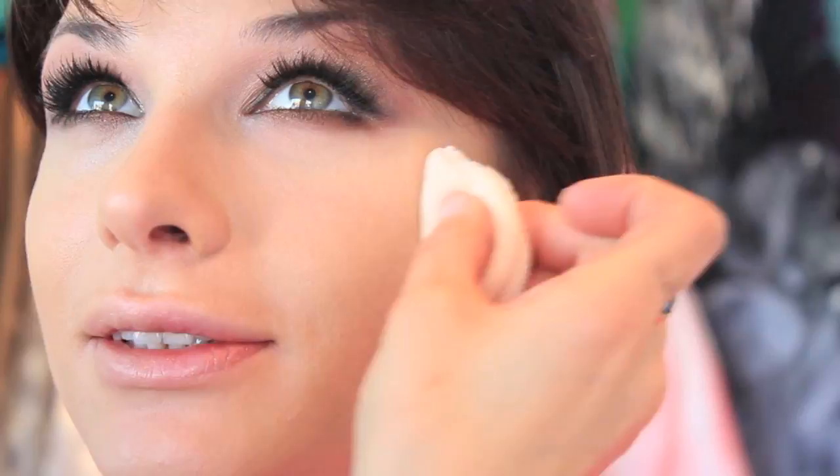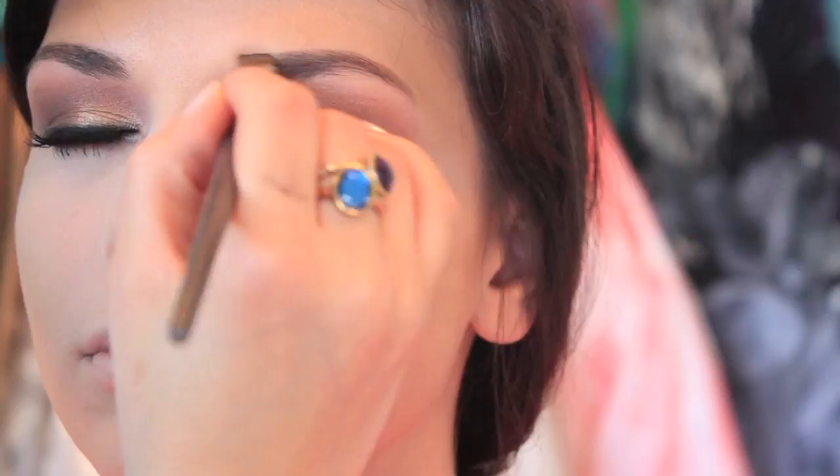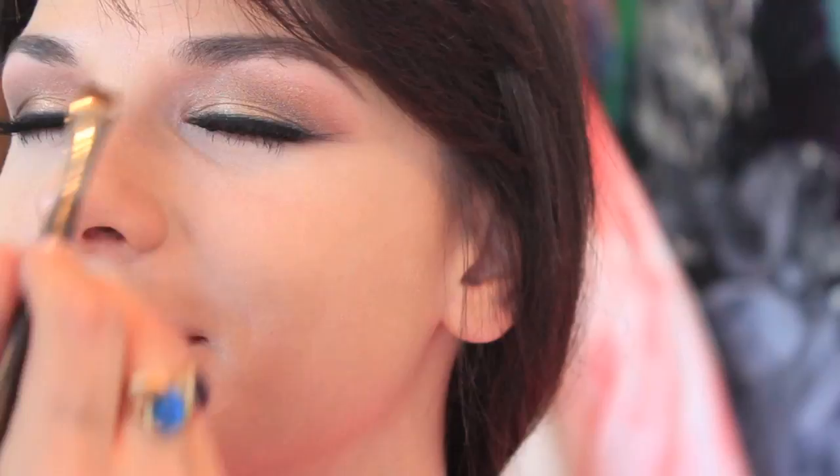I'm using the Laura Mercier Translucent Powder to set her makeup. For her brows, I'm using the same straight brush — this brush is by Mudd, number 400. I bought it when I was going to school there a long time ago and recently went back for another one. This is Cork by MAC and I'm just filling her eyebrows in.